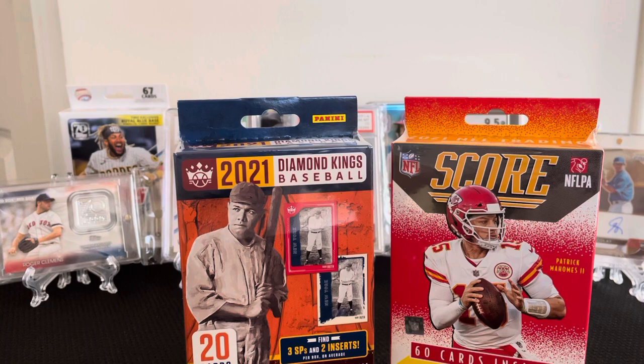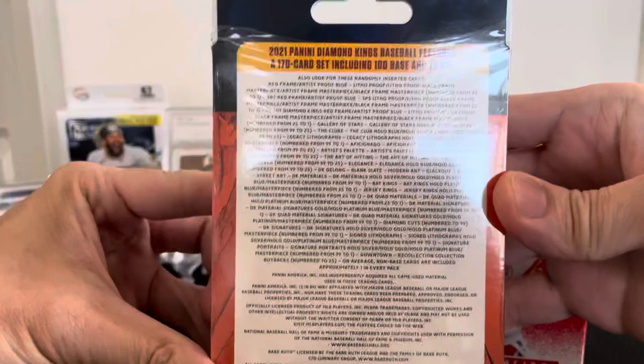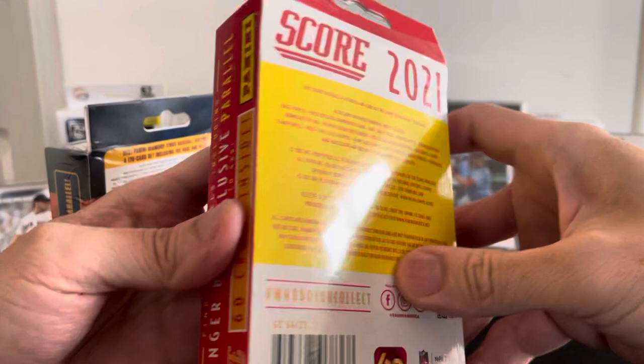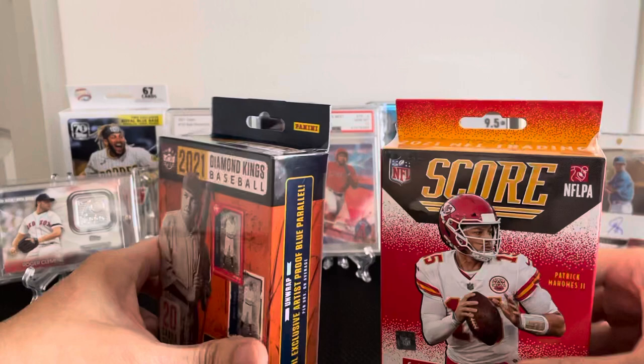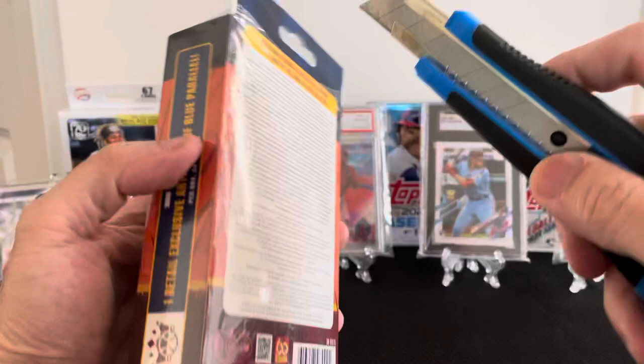Hey guys, 23 months again. I have two boxes: a 2021 Panini Diamond Kings baseball and also a Panini Score football hunger box. I got them both at my local Walmart. So let's see what we have — let's do the baseball first.